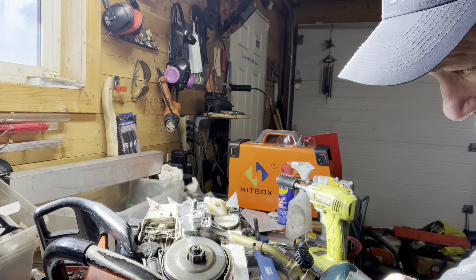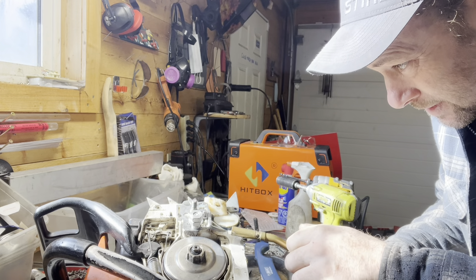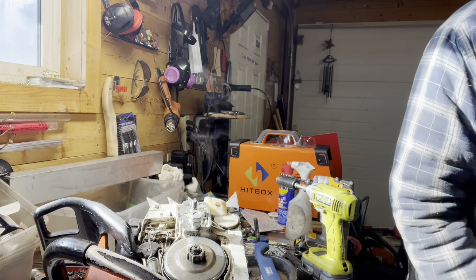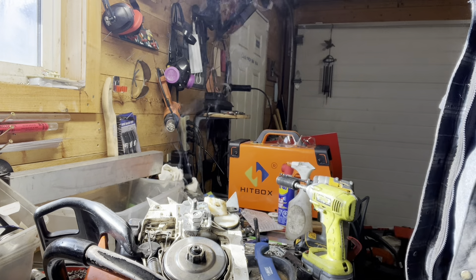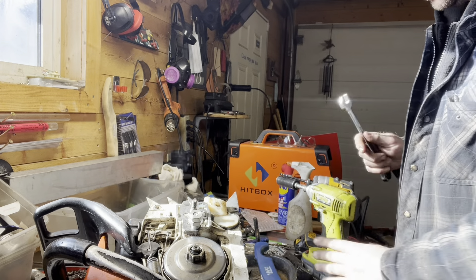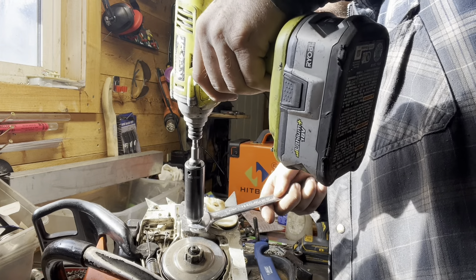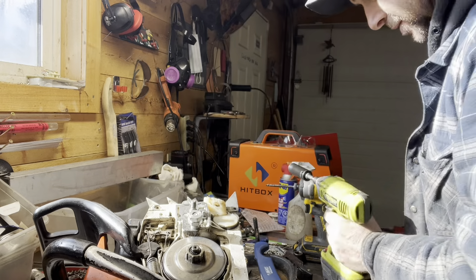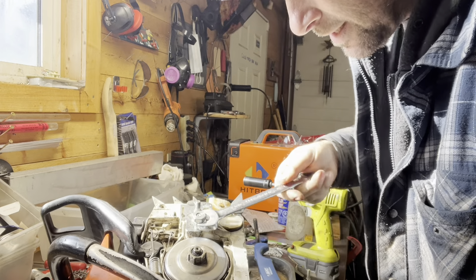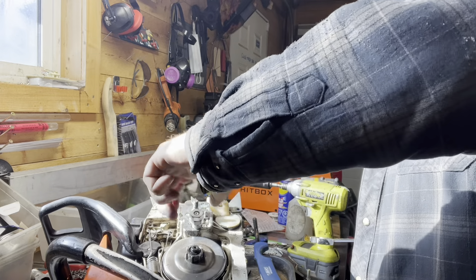These were in here with red Loctite, so just warming it up a little bit here. I'm gonna melt the chain tensioner, but gotta soften the glue up. Yeah, we're basically just trying to tighten the two nuts against themselves, but I also want to make sure I don't strip the threads off on that bar stud.